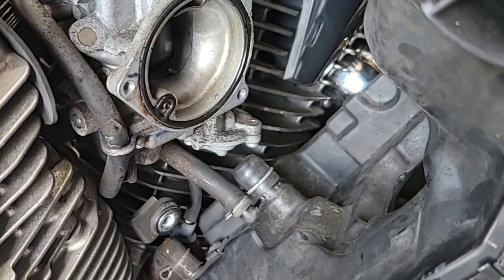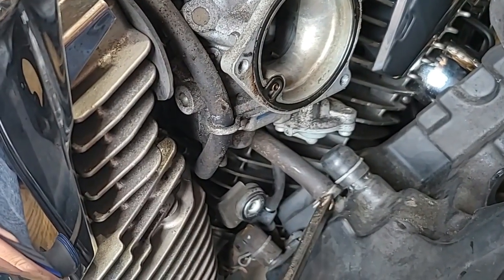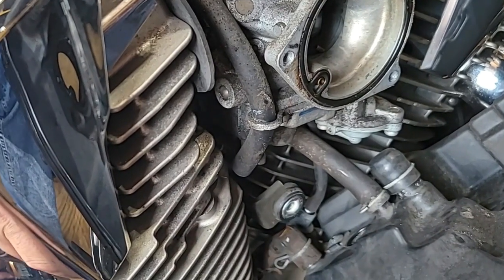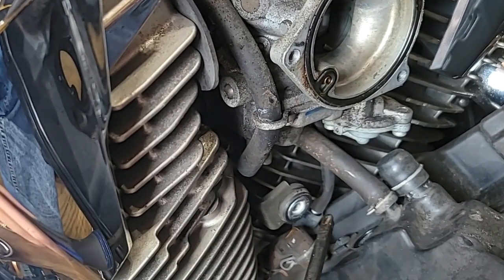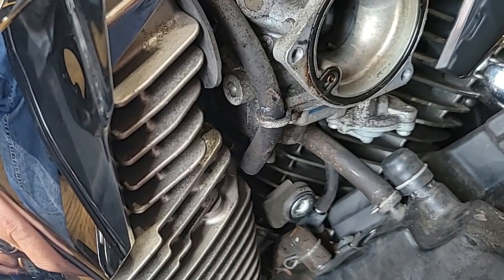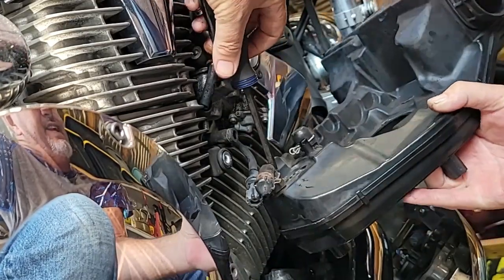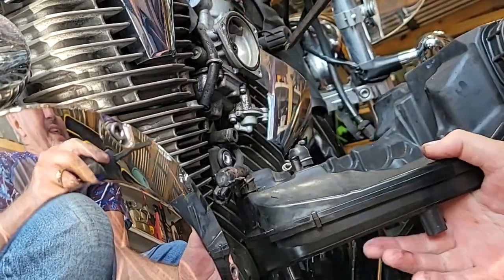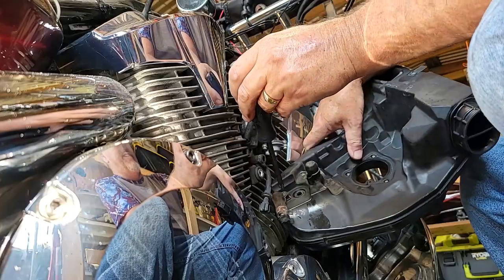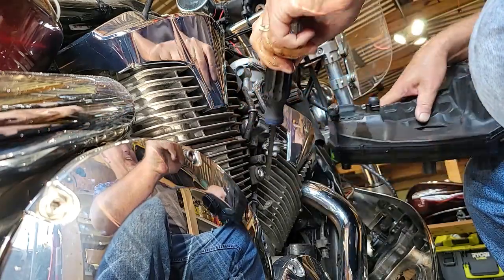So this is what we got now — some vacuum lines and such. Got to disconnect that one, and there might be another one down here. Get those off and get the airbox out of the way. There we go, got it. Come on, baby. Come on. Don't dislike me. Right there. Got it.